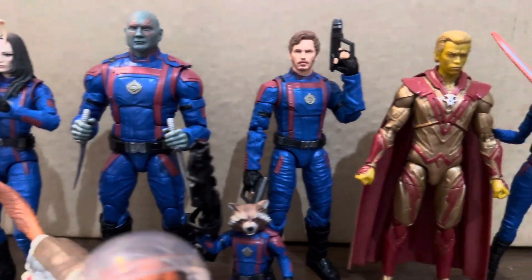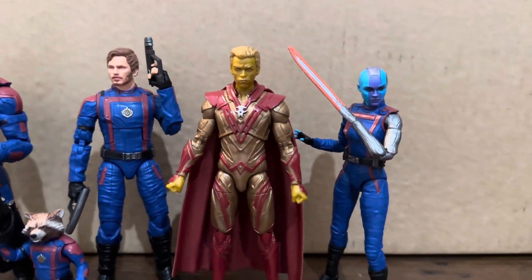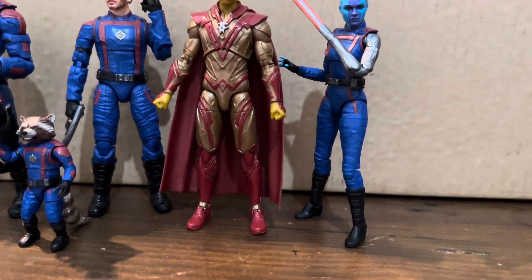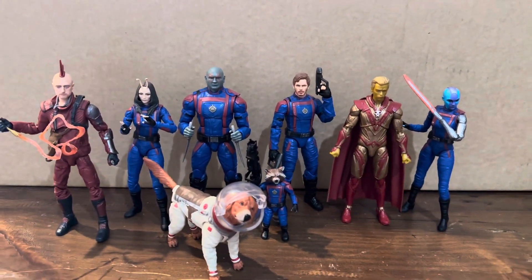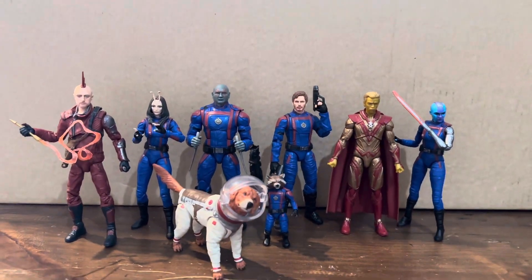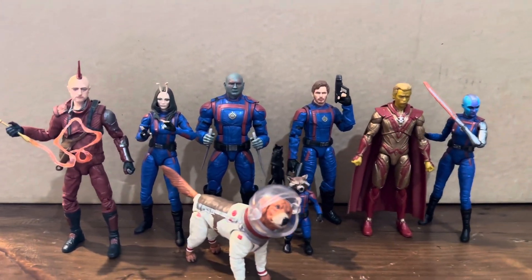I'm really happy to finally get this wave and I cannot wait to get these ones on the shelf. I am slowly playing catch up with a lot of these figures. I do have some more Spider-Man related stuff coming, so we'll see that in a coming video. But as always, thank you all for watching — I do really appreciate it. Let me know what you think below and I'll catch you in the next one.